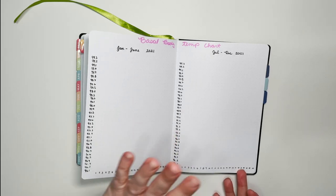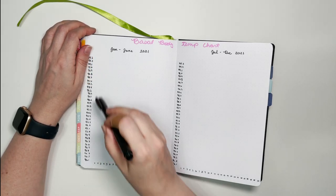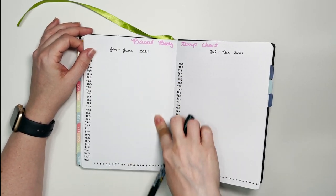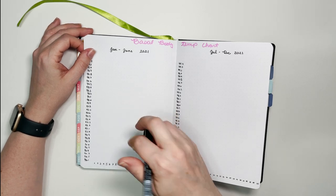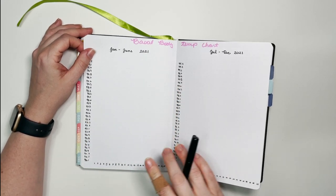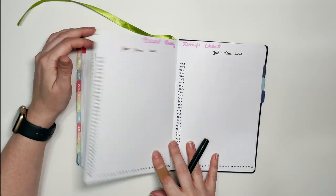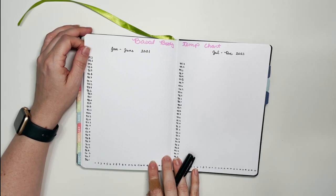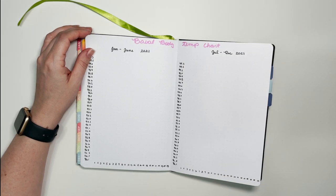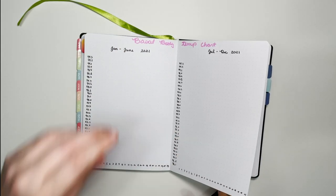I have four pages of temperature charts. At the end of each cycle I'll graph the temperatures onto a scatter-plot style chart, overlaying them so I can see that, say, day 14 is usually my ovulation date. After about six or seven cycles it gets busy on one chart, so I broke it into January–June and July–December. My cycle is about 23 days, so I usually have seven cycles every six months, and seven cycles should fit on each chart.